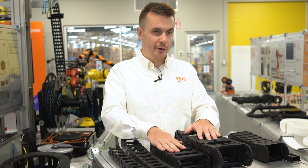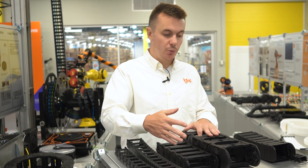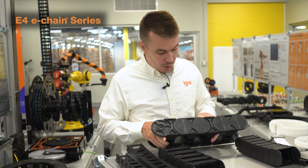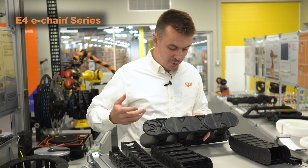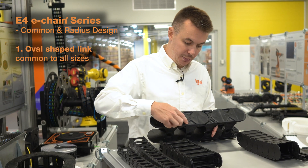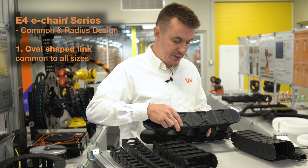Next up, we have our E4 style energy chains. These are going to be slightly more complicated to identify. On our newer E4 series energy chains, we have what we call a common and radius design. So we have an oval shaped link, which is going to be common to all sizes.